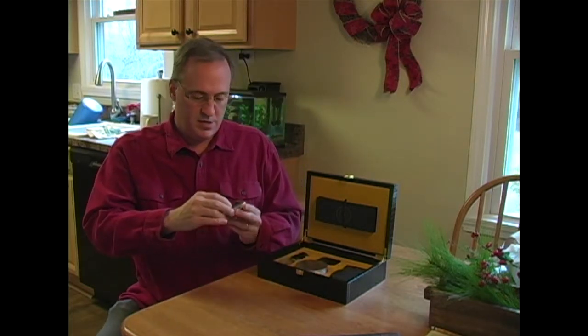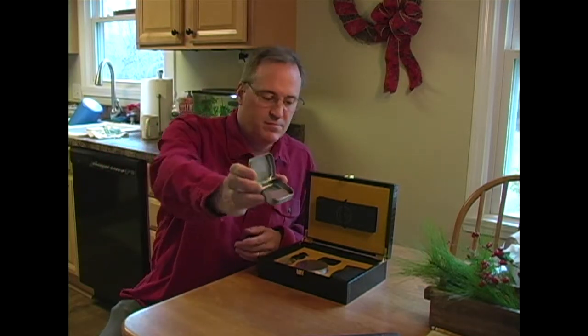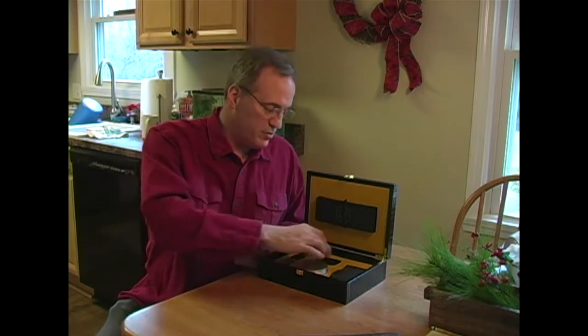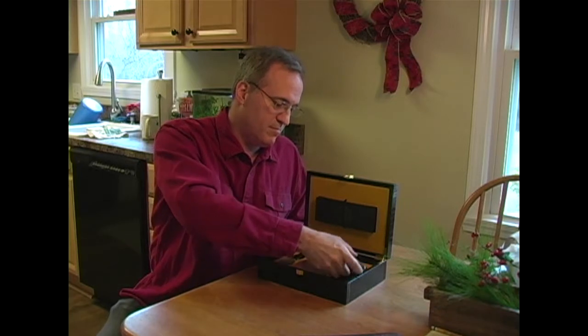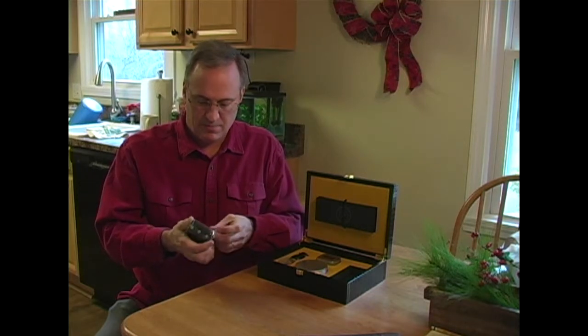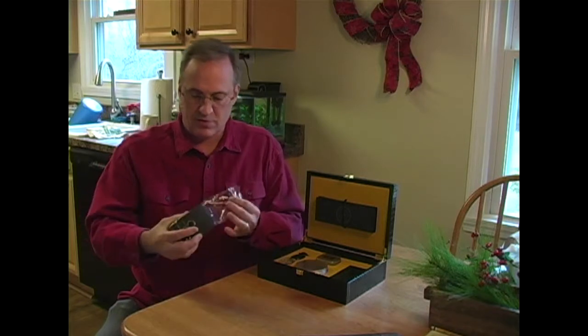You have some strop paste, which you can use to fine-tune your blade. And you've got the strop itself — this appears to be like the eel strop that they sell online. I actually have one of those and it works very well.